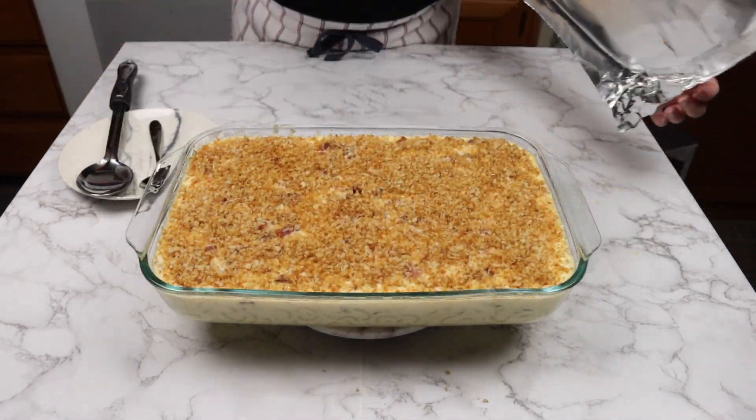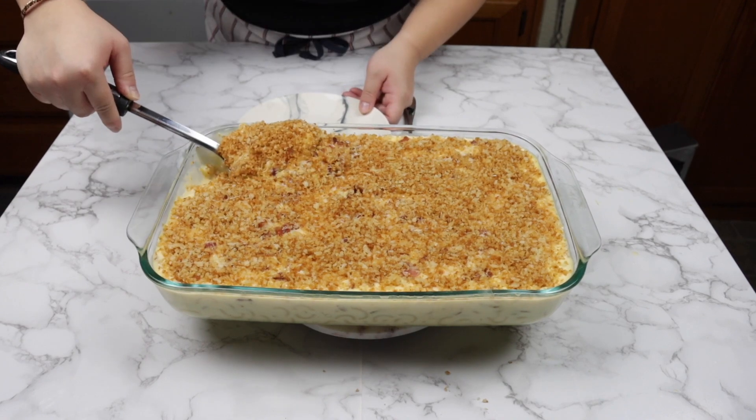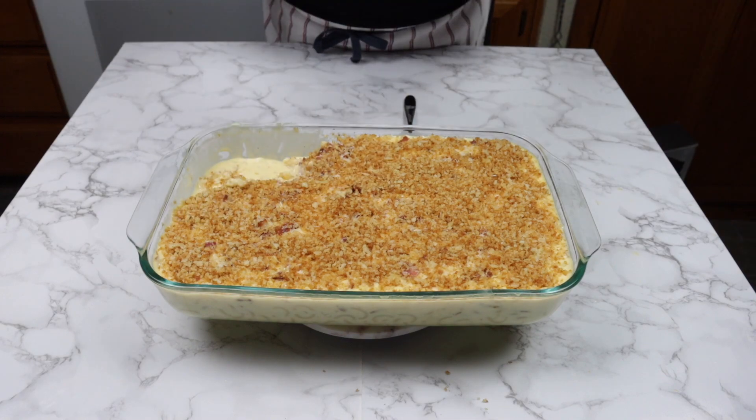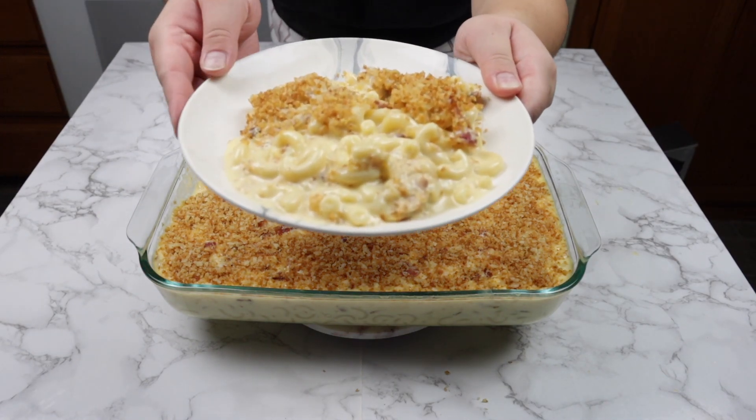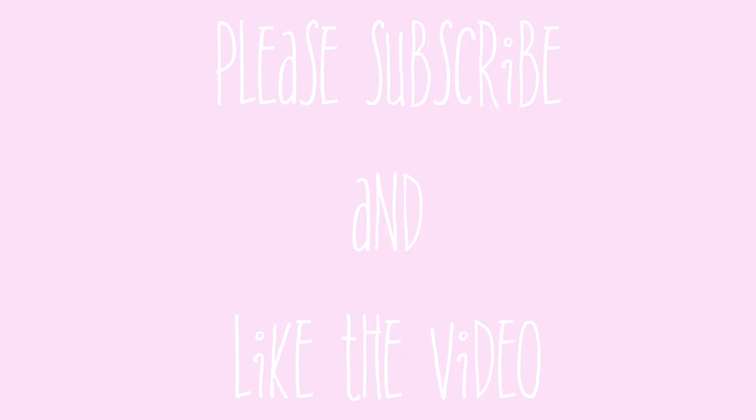I hope you enjoyed this recipe. For more recipe videos, make sure you like and subscribe to my channel. I'll see you next time. Bye.